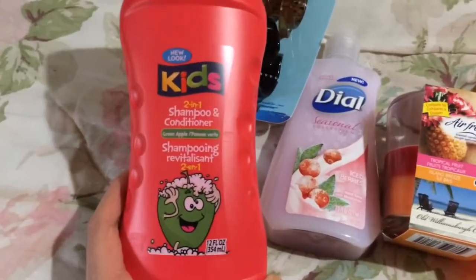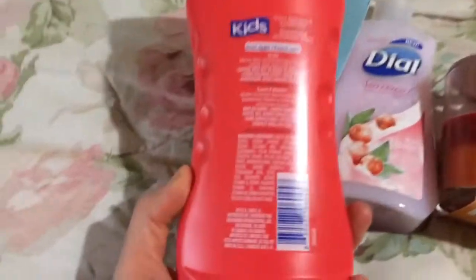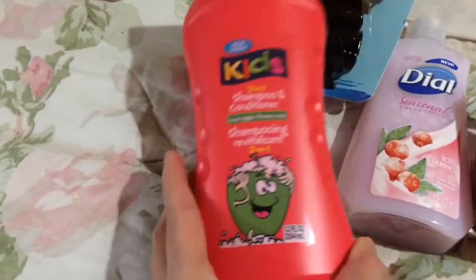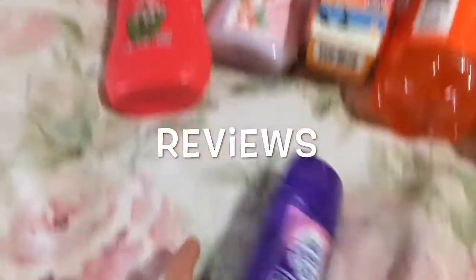This I've bought several times — it's the kids' two-in-one shampoo and conditioner, 12 fluid ounces. I haven't used this myself; I mainly give it to my nephew. It is made in the USA, it seems to smell rather good, and this is the green apple scent.